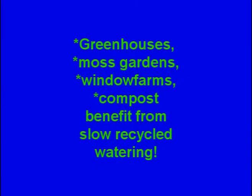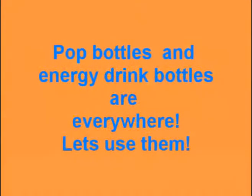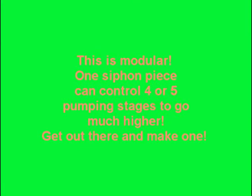This is useful all over the world. It gives new meaning to biofuel. Here are some of the places you can use it: greenhouses, moss gardens, window farms. Poor people can't afford electric motors for this type of constant slow watering. Pop bottles are everywhere. Please rate this and tell your friends so it gets known. Thank you.